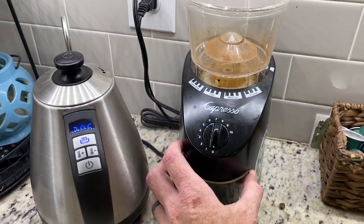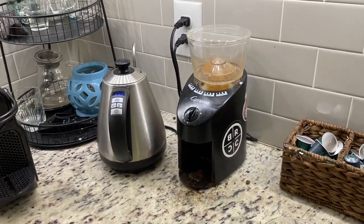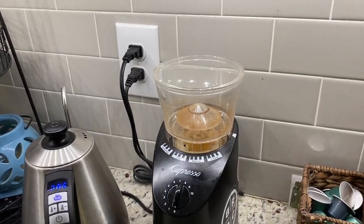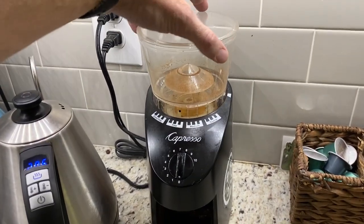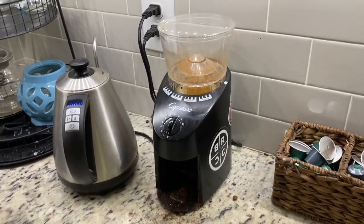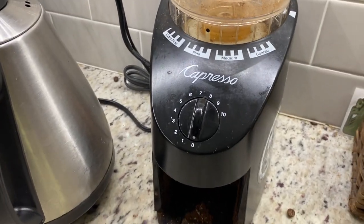I use this Capresso burr grinder. It's important to use a burr grinder instead of a normal blade, because the blade chops the beans up in a weird way. The burr grinder also allows you to adjust the fineness. For a pour-over, you usually do a medium-fine, which is why it's set right there.